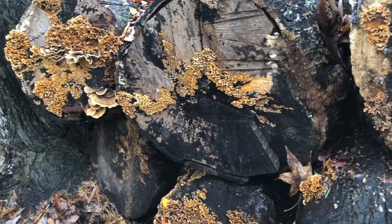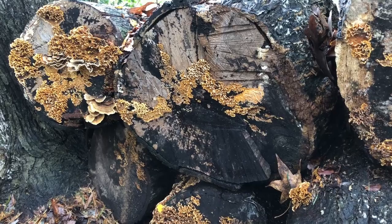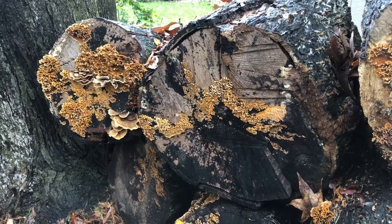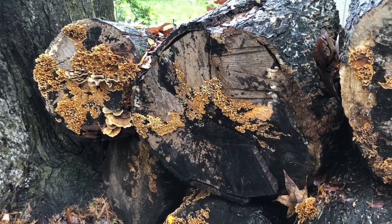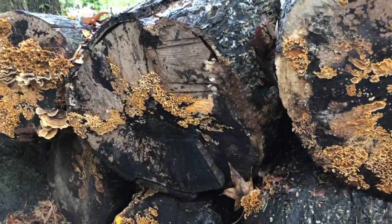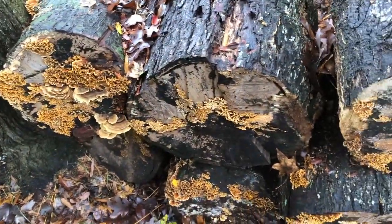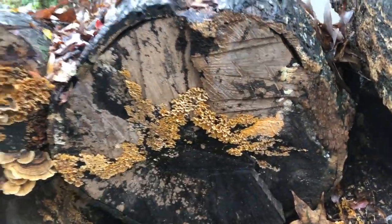Today we're going to talk about spalted wood. I work with a lot of spalted wood — it's a nice way to get patterns and colors in wood that you think might be kind of plain. It can be a little finicky in terms of how far to leave something and whether it's still going to be usable. I'm going to show you what I basically do. I get sections of a tree — this is my neighbor's tree that was cut down and bucked up into what most people think of as firewood blocks. I coated the ends with wax sealer.